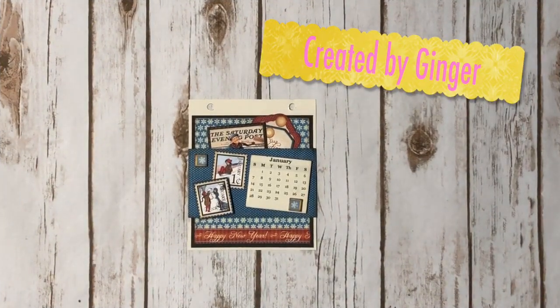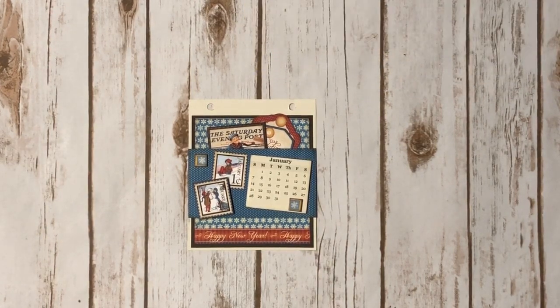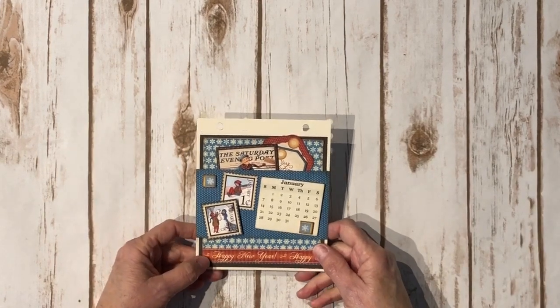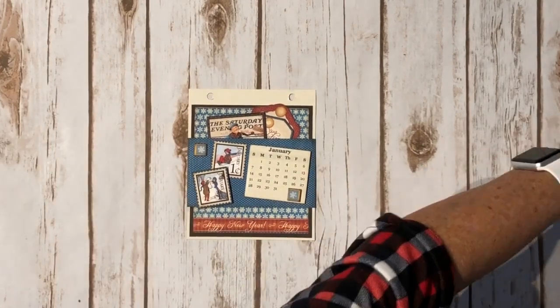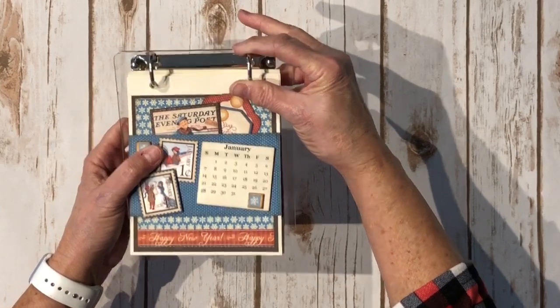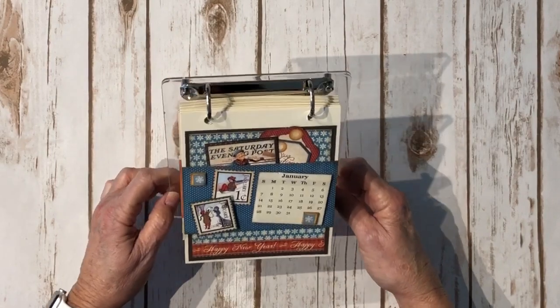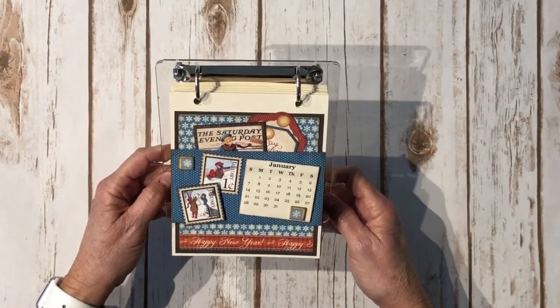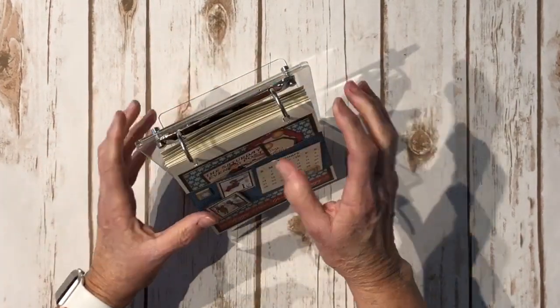Hi, this is Cindra from My Sister Scrapper. Today I want to share with you my desk calendar for 2018. I used the Graphic 45 Place in Time Deluxe Collector's Edition calendar kit to create this. I also used a Close to My Heart flip stand that I bought quite a few of when they were on clearance, and that's what I used for the base of the calendar.